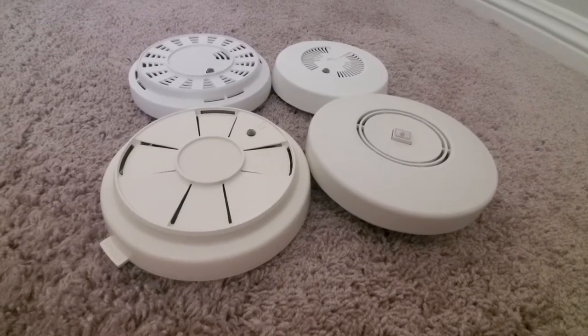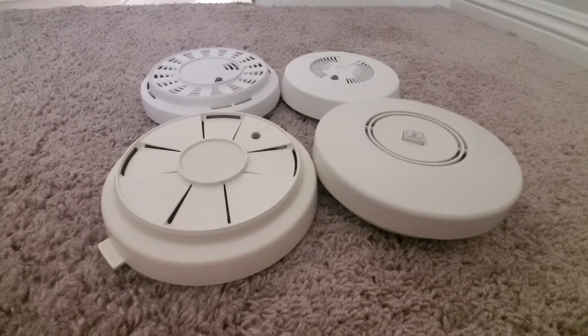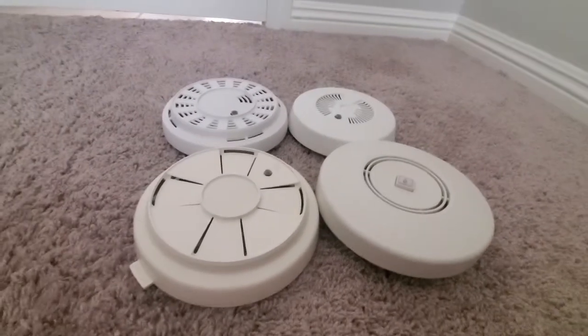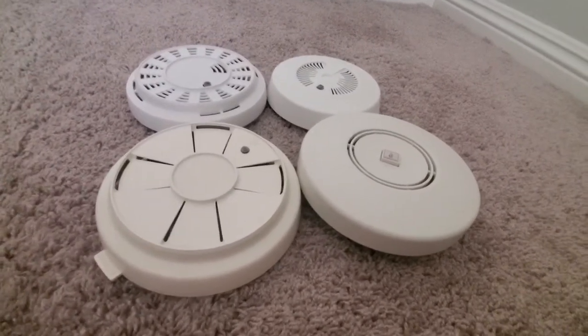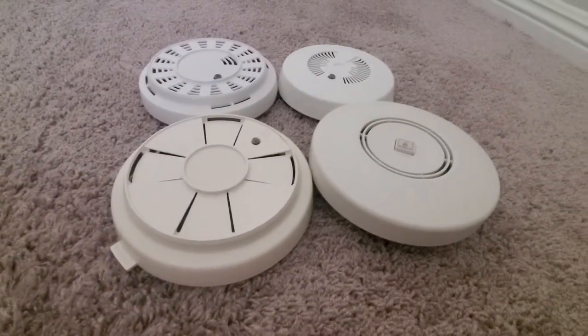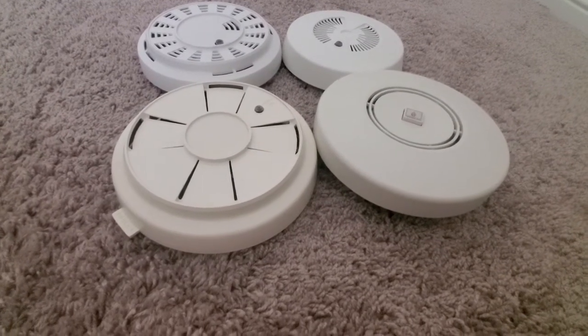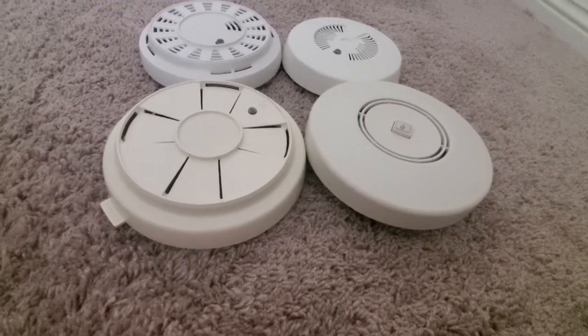Hello everybody, this is JDL Productions. This video was sort of inspired by Jan Eaton's recent video. Basically what she did was she tested all of her squealer units and compared the pitches of all of them. So I'm going to be doing something similar today.